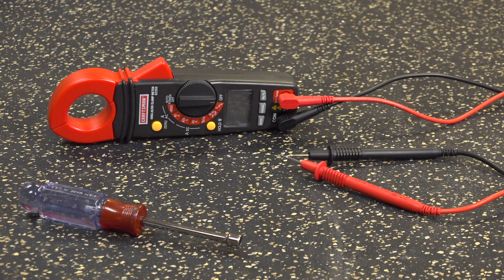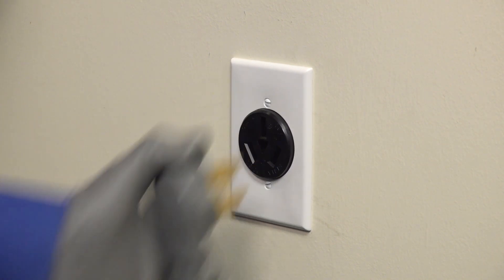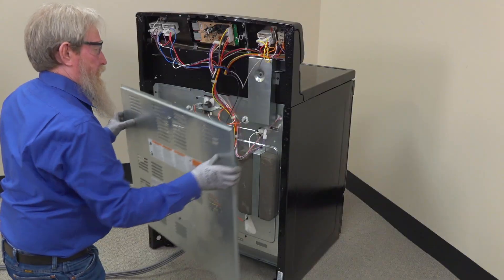You need a multimeter to complete the electrical checks and a nut driver to pull off the back range panels. Also, remember to let the oven cool to room temperature if it's still hot. Let's get started. Unplug the range and pull it out of the cabinet. If you have a gas range, shut off the gas supply. Remove the screws and pull off the top and bottom back panels.